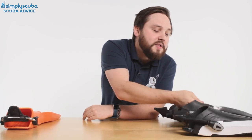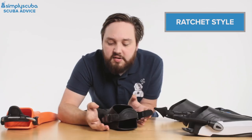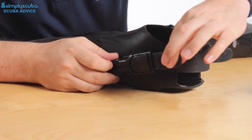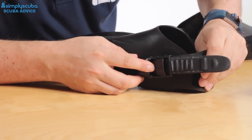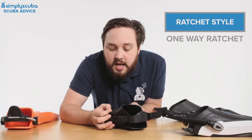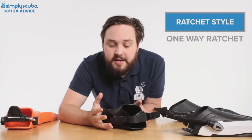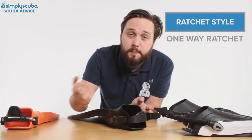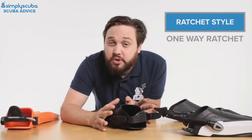So to start off with we have the traditional ratchet style rubber heel strap. This is very much like the strap on your mask — you have a little one-way ratchet strap that you can pull on either side and that tightens the heel strap. They're very cheap and they do the job, but to be brutally honest they are a little bit awkward, especially when you're fully kitted up on the boat with surge or waves — it can be quite hard to get to them. You've got to adjust both sides on both feet, and yeah, it can be a little bit awkward.